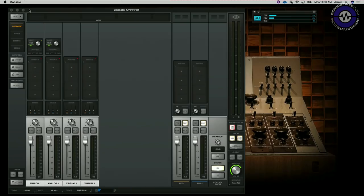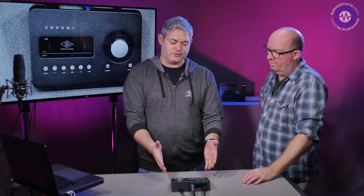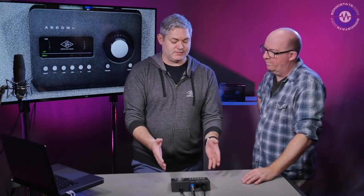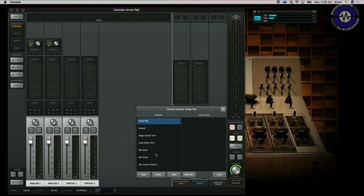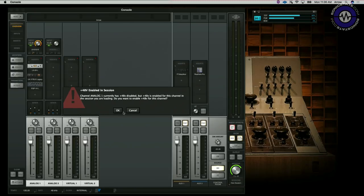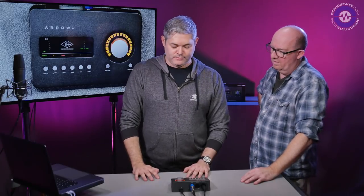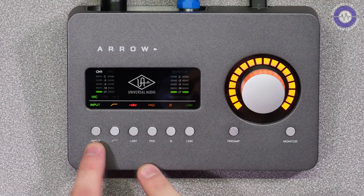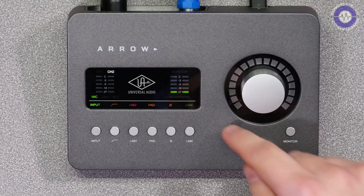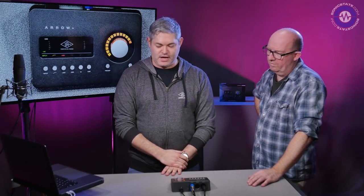This runs the standard Apollo console software, which runs on Mac or PC and controls the DSP mixer within the interface. It's not just an interface — it's the entire monitor and process path. You can track with near-zero latency with processing built in. For example, here we've loaded a vocal chain showing the signal from the microphone, with phantom power, high-pass filter, and the preamp gain shown in orange, meaning Unison is active.